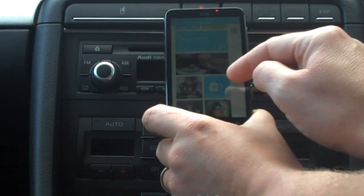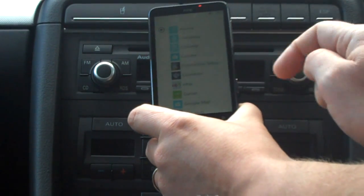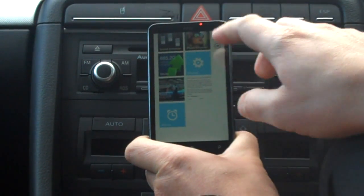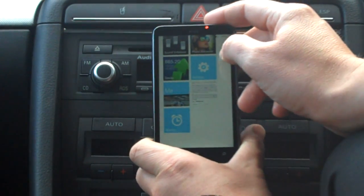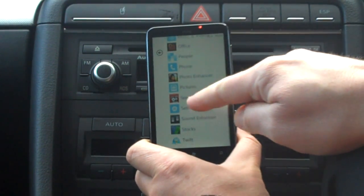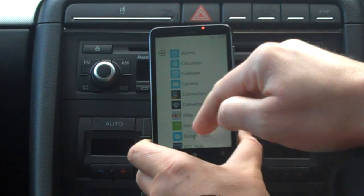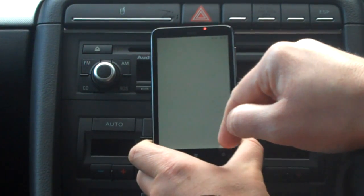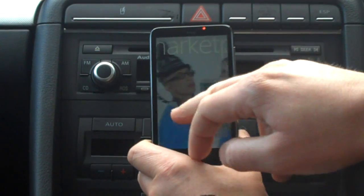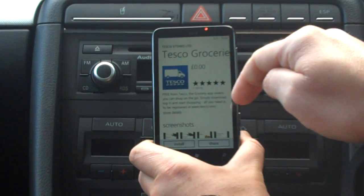I wanted to show you the shopping applications. We're on O2 and I've downloaded some apps. I can go to my apps list — I know there's a lot of reflection in the screen, apologies for that. I've downloaded eBay and also Seismic, a Twitter app. Going into the marketplace, which is now live — we couldn't view it properly before as it was in test mode.